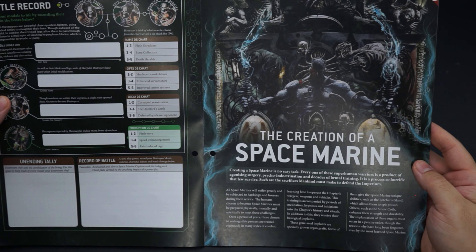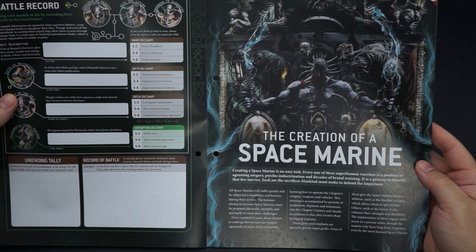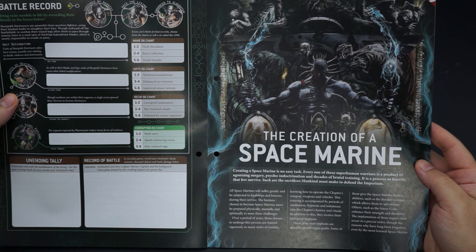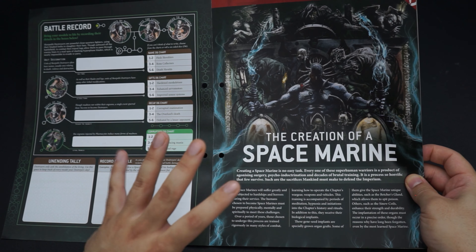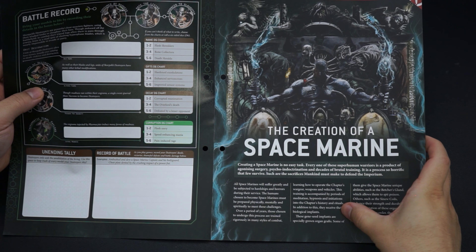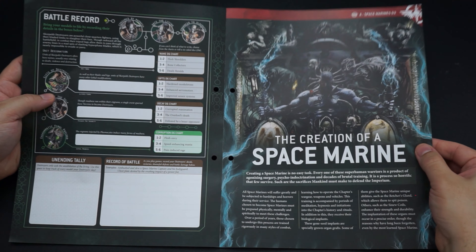My favourite bit so far — the creation of a space marine. There's this massive gothic-feeling image of a figure holding two electrodes like some kind of Frankenstein's monster deep within the catacombs of the emperor's station. The introductory text states that creating a space marine is no easy task — every one of these superhuman warriors is a product of agonising surgery, psycho-indoctrination, and decades of brutal training. It is a process so horrific that few survive.